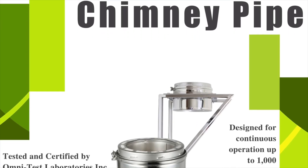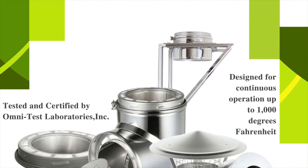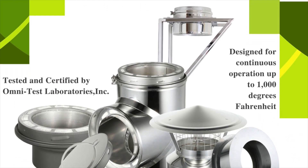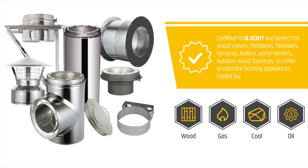The AllFuel HST Class A Double Wall Insulated Chimney System is designed for appliances that are listed for use with a 2100 degree high temperature chimney, including wood stoves, fireplaces, fireboxes, furnaces, boilers, water heaters, pizza ovens, and other appliances fueled by wood, gas, coal, or oil.